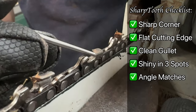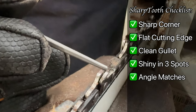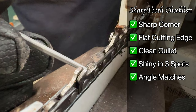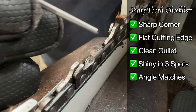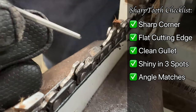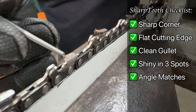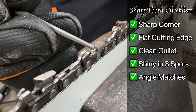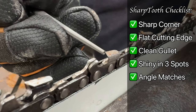I just sharpened this tooth — this corner is really sharp. This surface here is very flat, and if you look you can see all this shiny metal where the gullet is. So I have hit all those surfaces I'm looking for. This angle is matching this angle back here. If you pull back just a little bit and look at the next teeth, you can tell they're just a little bit duller. The corners are rounded a little bit. You can see this edge is eaten up a little bit.